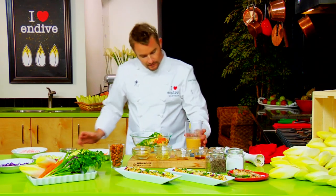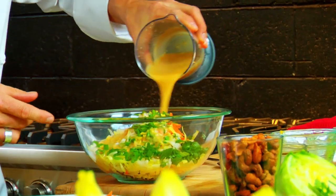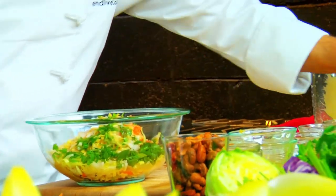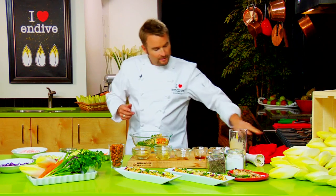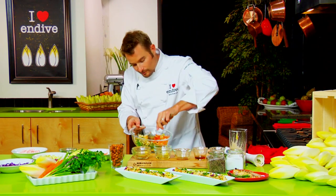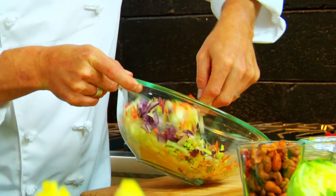Some green onions, then we'll add our dressing like so and a little bit of cracked pepper. We don't need any salt in this because the miso is quite salty and the soy sauce is quite salty.